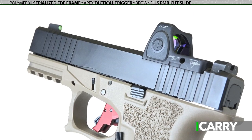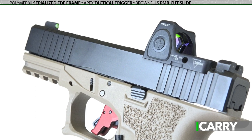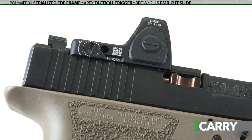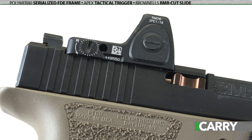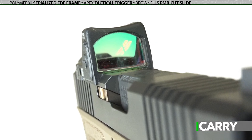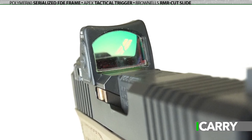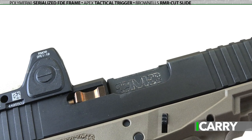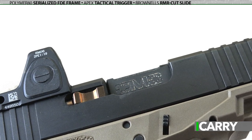Atop the Polymer 80 frame is a Trijicon RMR cut Brownells slide. A benefit of building your own pistol is that you can choose the exact configuration. In this case we've opted for a Type 2 RMR with a 3.25 MOA dot — a robust option built to handle anything. The slide is finished with a Lone Wolf Distributors slide kit and recoil spring and a CMC Triggers Glock barrel.